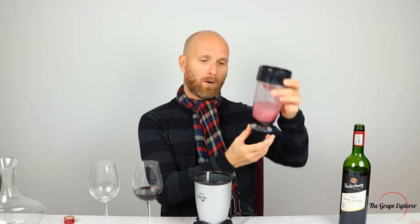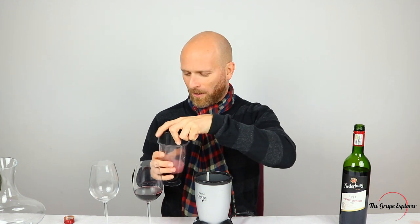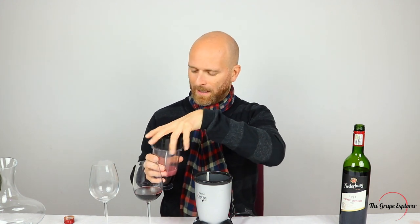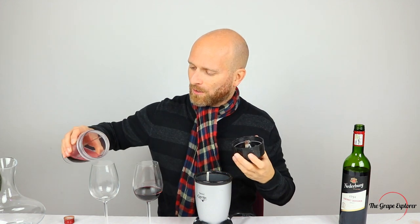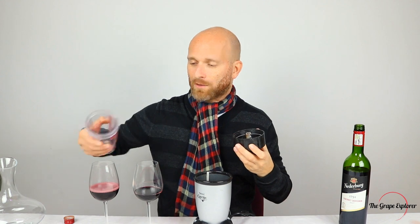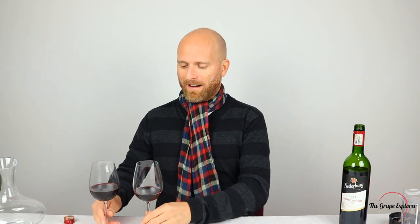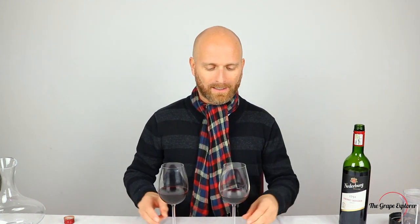Here is our wine — look at that, beautifully bubbly! Just what you want out of your wine, of course — to be frothy. But let's see how this compares to the normal wine. That's really fizzed up, that's possibly really opened it up. So we've hyper decanted our wine now, and we're going to do a bit of a comparison side by side to see what we're getting.